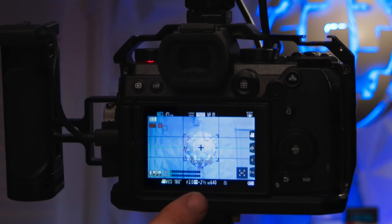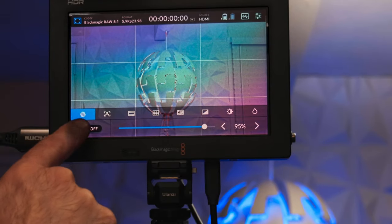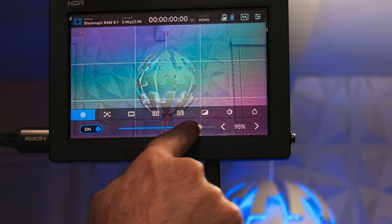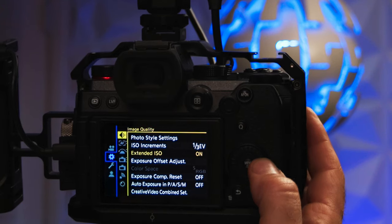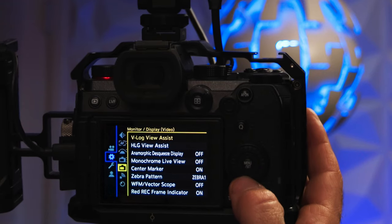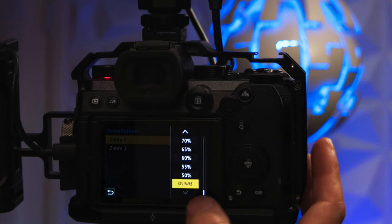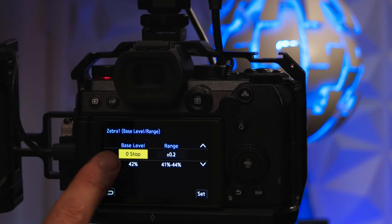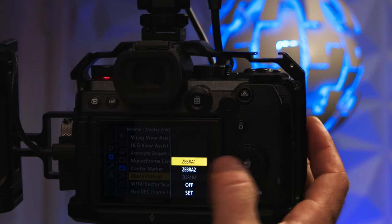On to the S5. Set the ISO to 640 to start — usually V-Log has this set as a default minimum already. The Video Assist does not have the magical middle gray setting on the zebra, but the S5 does. Set up your zebras by selecting the gear icon, then the 5th icon down, select Zebra Pattern, select Set, select Zebra 1, then Base Range, select Base Level 0 stop, then select Zebra 1 to activate.